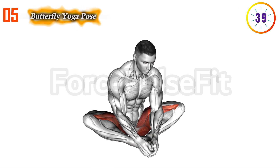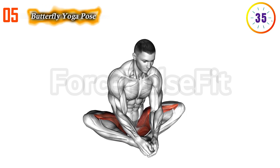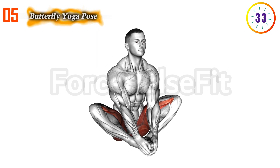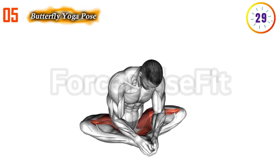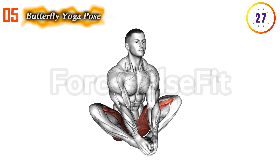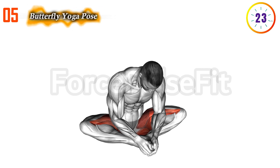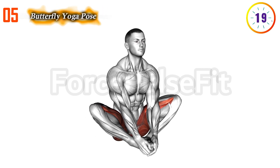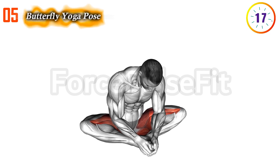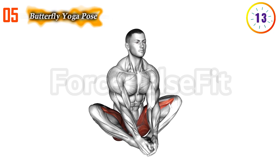Fifth exercise: Incorporate Kegel exercises into the butterfly yoga pose by assuming a seated position with the soles of your feet together. Once in the pose, focus on engaging your pelvic floor muscles, similar to stopping the flow of urine midstream. Perform Kegel contractions by squeezing and lifting these muscles. This enhances flexibility and also contributes to improved pelvic floor health, promoting better bladder control and sexual health.